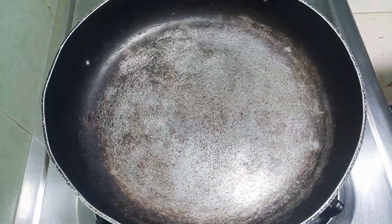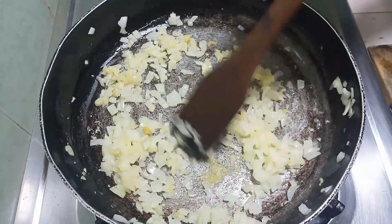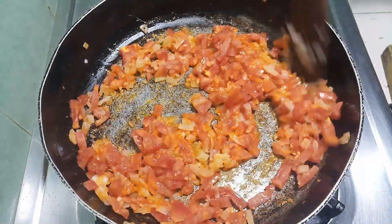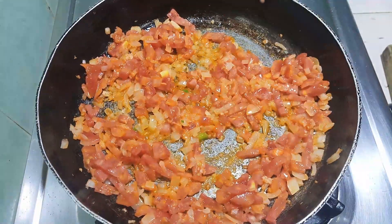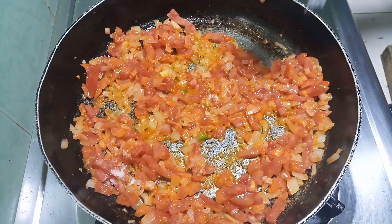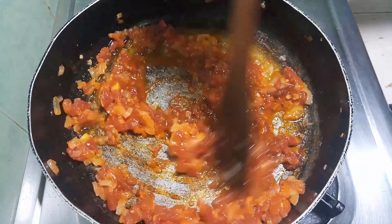So, as usual, once my pan is hot, I'll go in with about a tablespoon of cooking oil. Once that is hot, I'll go in with my onions. Then I'm also going to go in with my ginger and garlic.